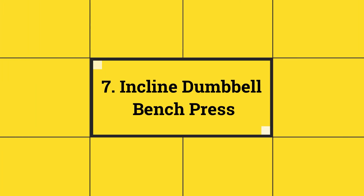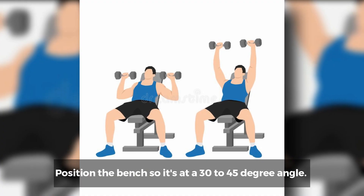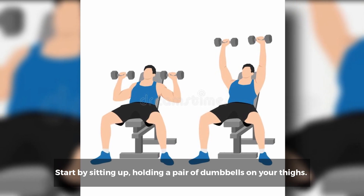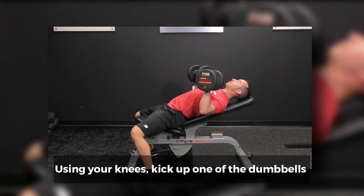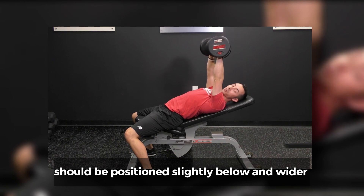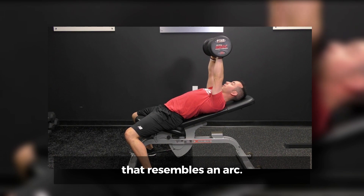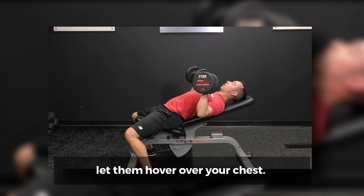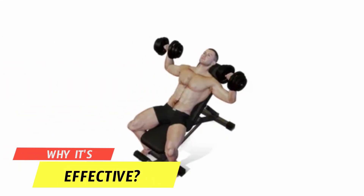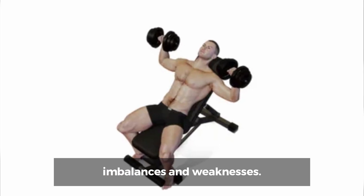Number 7: Incline Dumbbell Bench Press. How to do it? Position the bench so it's at a 30 to 45 degree angle. Start by sitting up, holding a pair of dumbbells on your thighs. Using your knees, kick up one of the dumbbells at a time to shoulder level. In the starting position, your hands and arms should be positioned slightly below and wider than your shoulders. Push the dumbbells swiftly to create a motion that resembles an arc. At the top of the movement, let them hover over your chest. Pull your shoulder blades together on the way down. Why it's effective? Just like the flat dumbbell bench press, the incline press allows you to address imbalances and weaknesses.